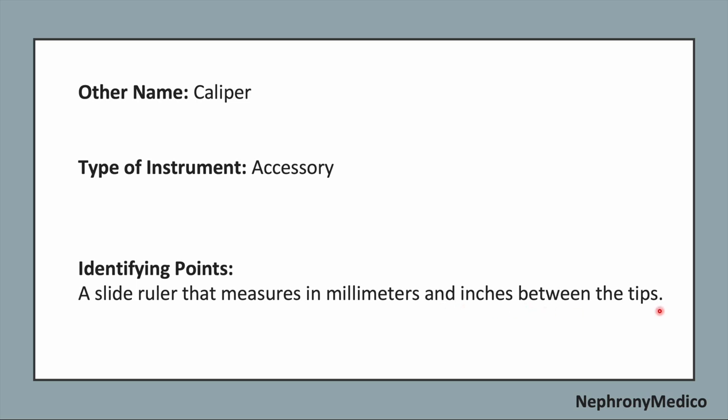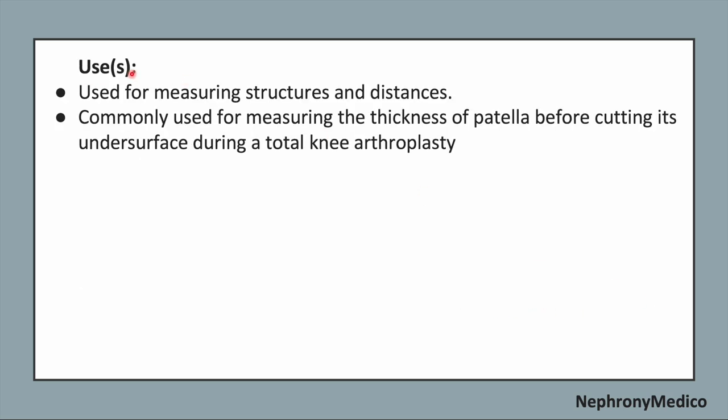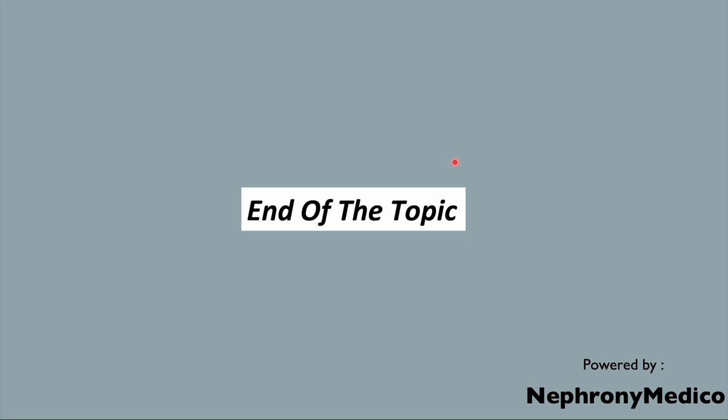It is used for measuring structures and distances, and it is commonly used for measuring the thickness of the patella before cutting its undersurface during a total knee arthroplasty.